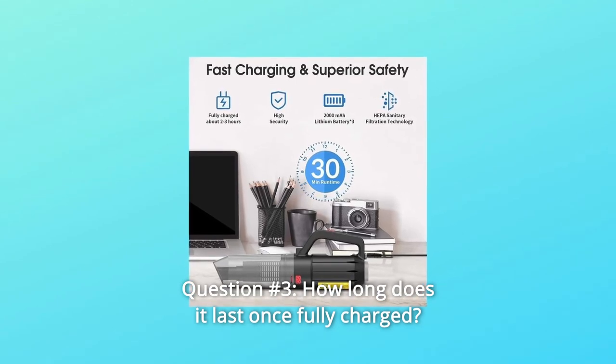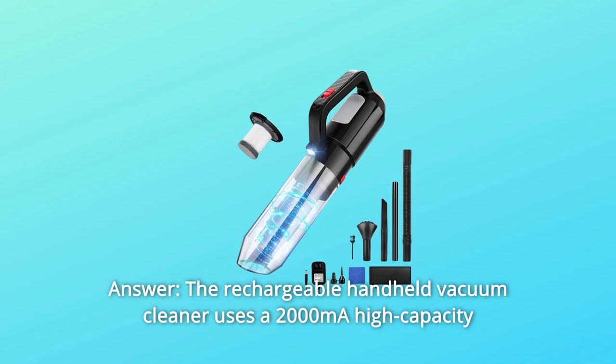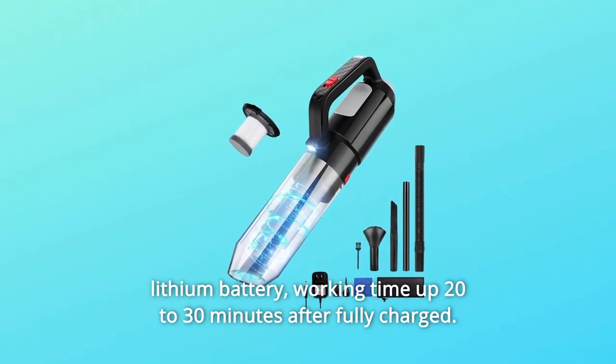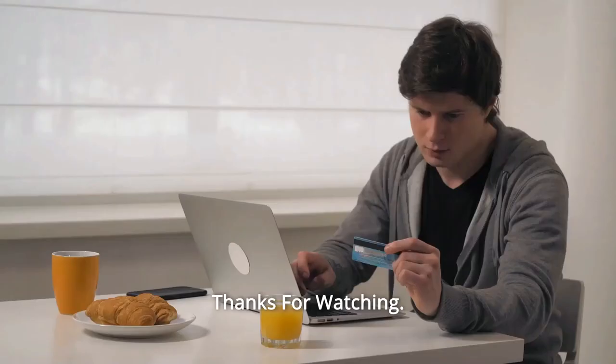Question 3: How long does it last once fully charged? Answer: The rechargeable handheld vacuum cleaner uses a 2000mAh high-capacity lithium battery with a working time of 20-30 minutes after fully charged. Thanks for watching.